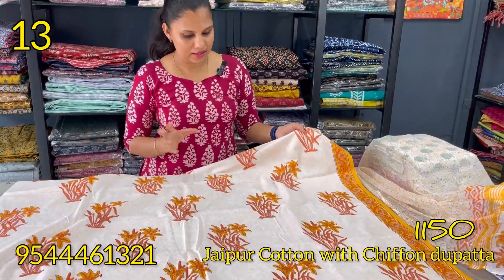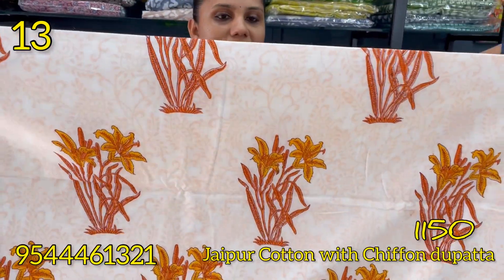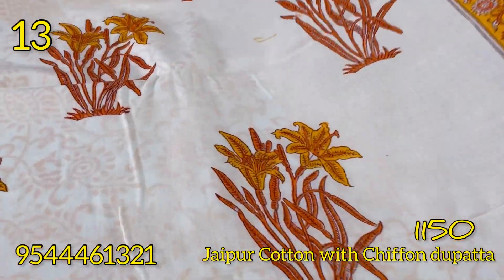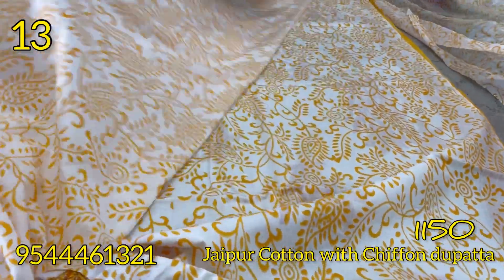This is an orange and light yellow shade. This is a block print with a single flower design. This is the border. The bottom is here.